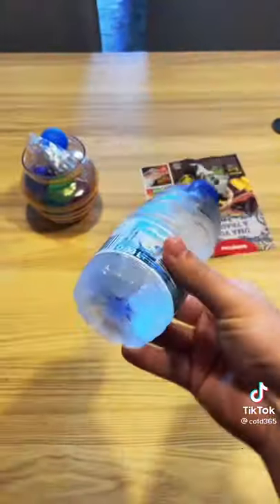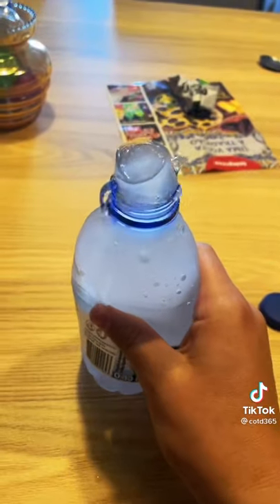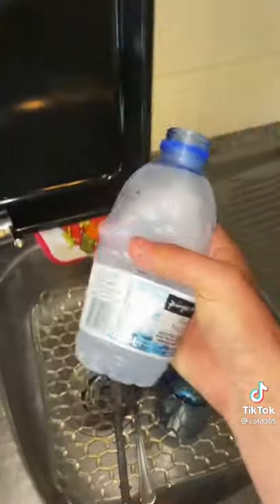Check this out — this is one of my favorite things to do. I put a water bottle in the freezer, grab it out, and look: it's liquid water right now. Ready? Now it's frozen. It's literally a slushie now. Science!